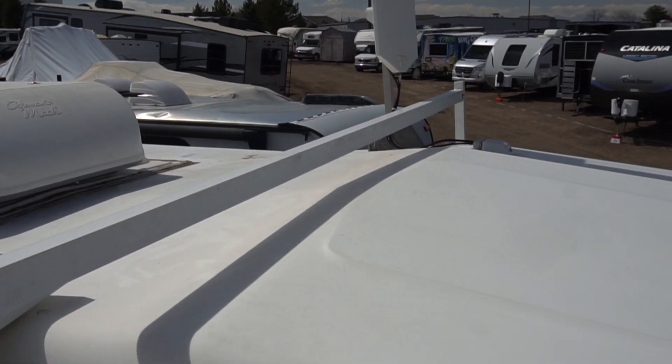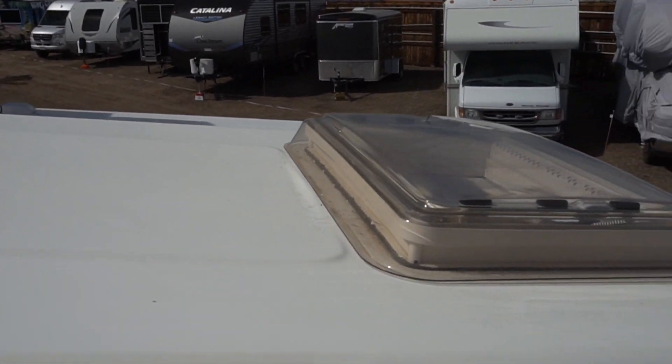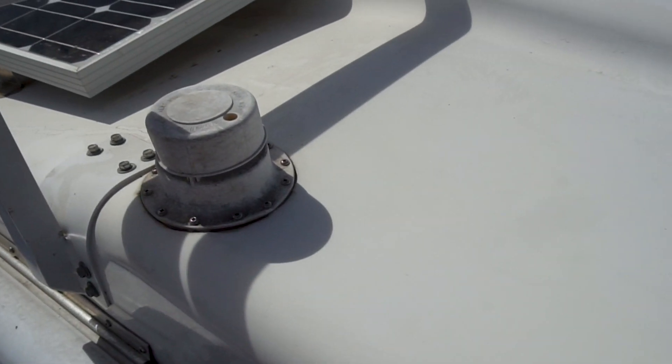Right now really the only space available is up here over the cab over. The panels I bought are perfectly sized — almost — to fit up here running fore and aft on the cab over. There's quite a bit of area up here but it is fairly long and narrow, and I also have the challenge of dealing with this sort of step in the middle of the cab over.